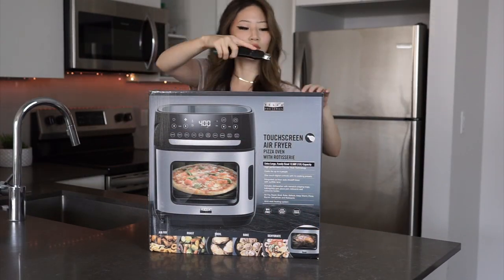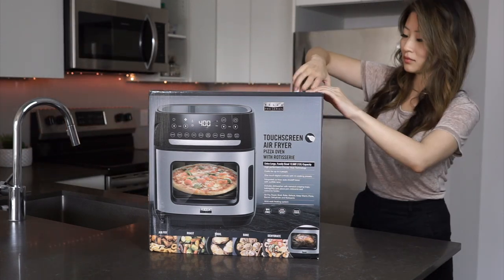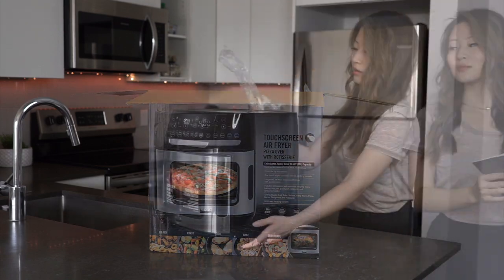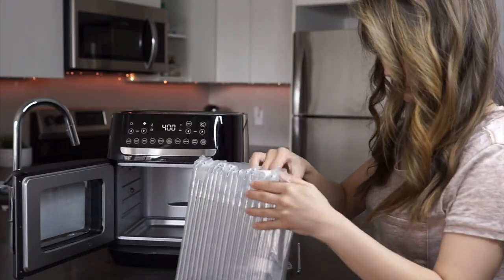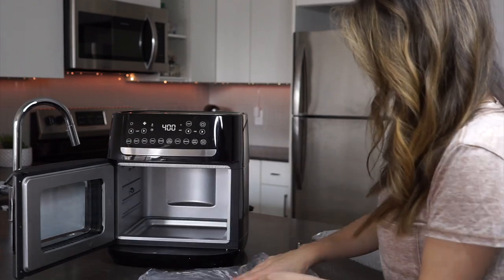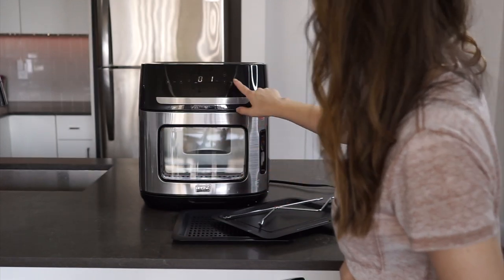Ever since I was small I've been locked in a one-sided feud with toaster ovens. In theory they're great — small, energy-efficient, and fast — but in practicality they often leave me frustrated. I find myself questioning why I didn't just use the full-sized oven, why I have something so cumbersome on my countertops, why my single piece of pie takes 20 minutes to heat up in the toaster oven.